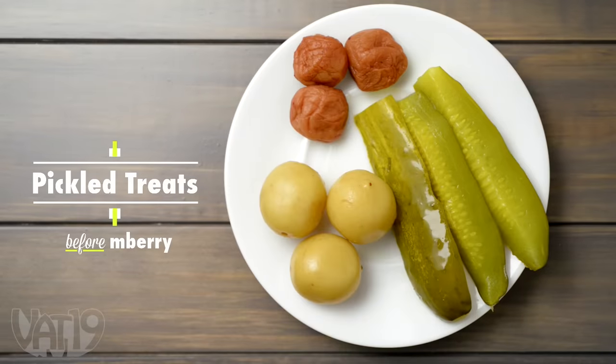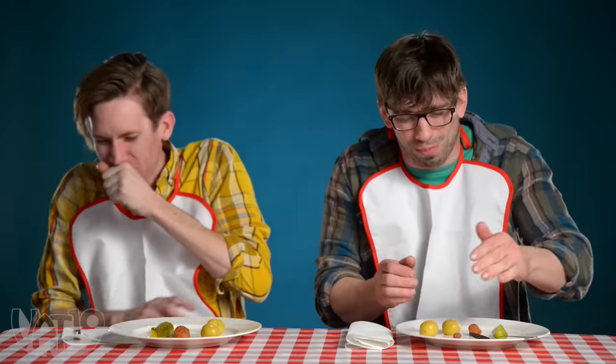It's like cleaner. It tastes like cleaner. What is that? That's pine salt. A pickled lemon.